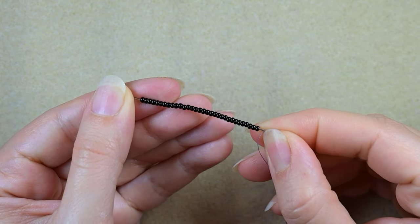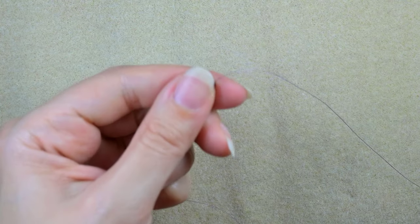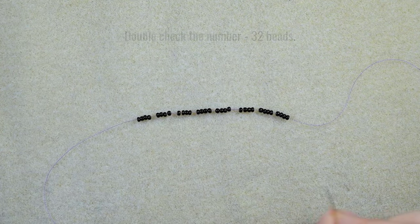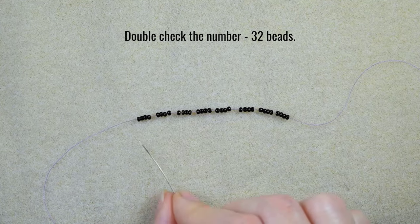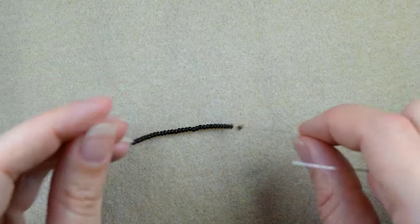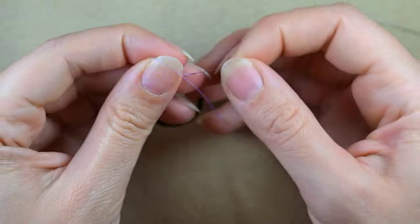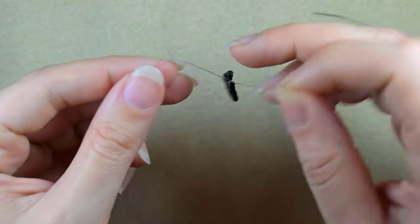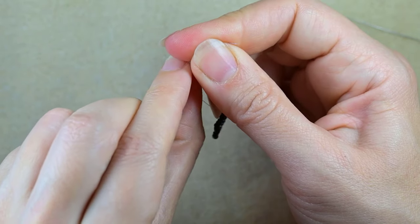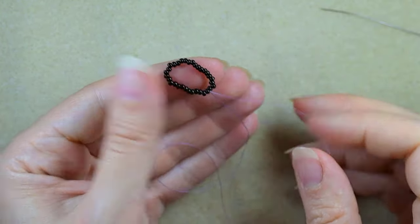I'm going to pick up 32 black beads. I'm going to slide those down. These are my 32 beads — I just double check that they are 32. Now what I want to do is make a knot here. I make a loop, go twice through the loop I've made, and I pull.